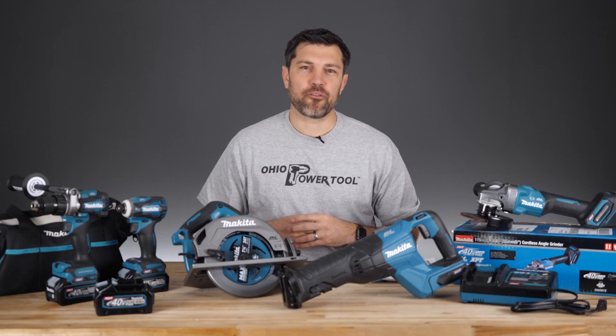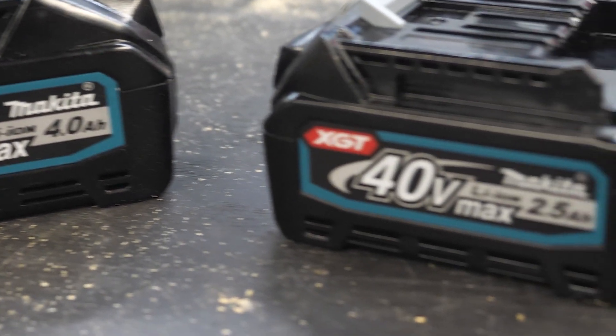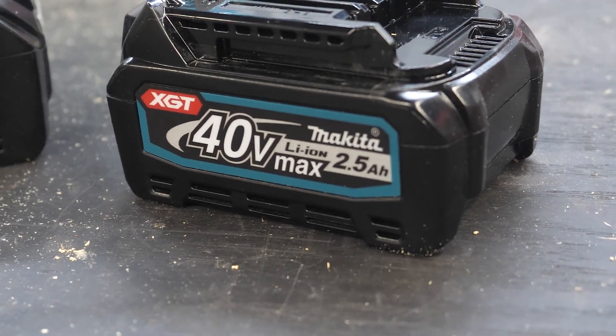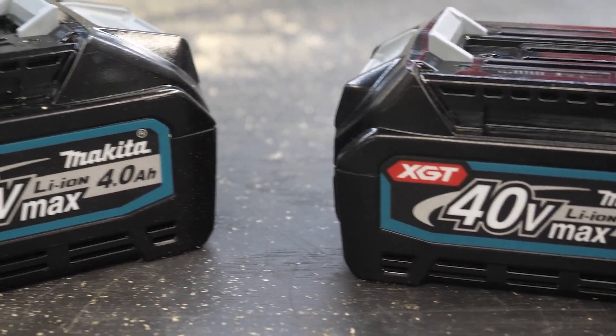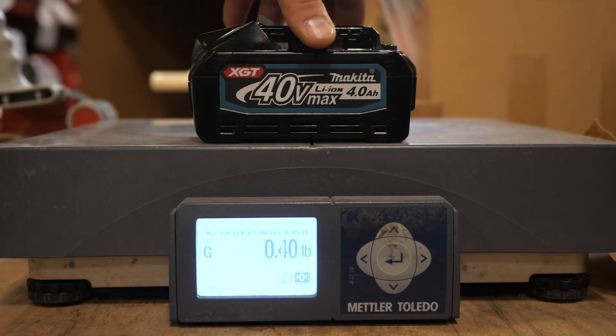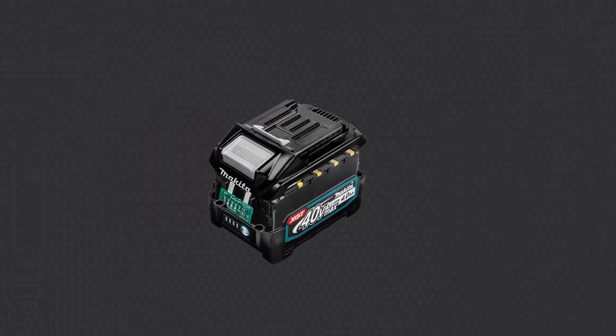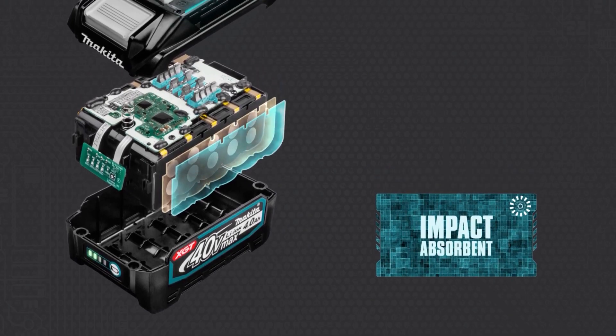With the Makita 40-volt, there are two batteries to launch the platform: the BL4025, which is a 2.5 amp hour, and the BL4040, which is the 4 amp hour. You'll notice a sizable difference, and that's because one uses the 18650 cells and one uses the 21700 cells.